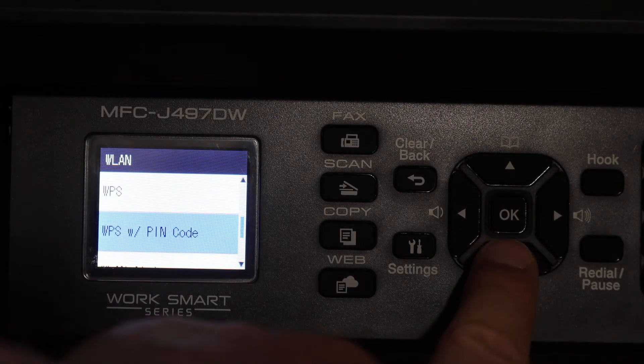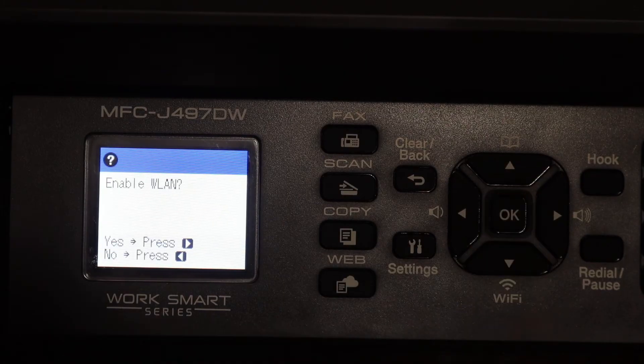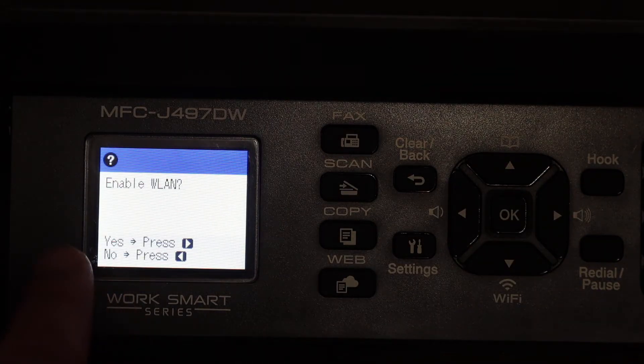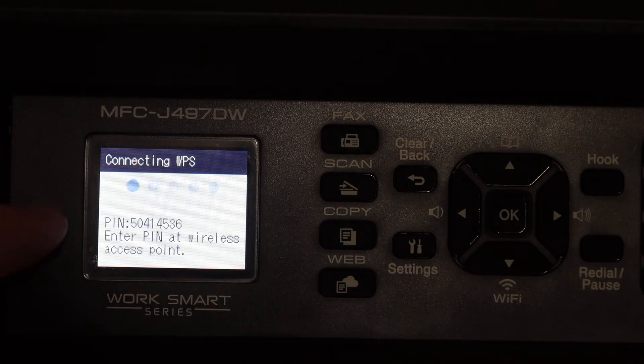Look for the WPS slash Pin Code option and click OK. It will enable the wireless network system and display the pin number on screen. This is the pin number you have to enter to connect with the wireless router.